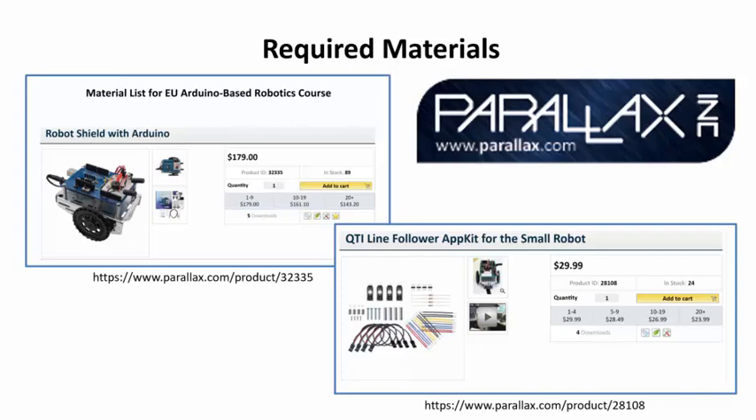The second item you'll need is a QTI line follower, a kit of sensors that allows the BOEBOT to detect light and dark, used to create a line following program — a very common application. If you already have an Arduino Uno, you can go through the Parallax website and purchase just the robotics kit without the Arduino for about 20 dollars less. These two items are the platform that this course was designed for.